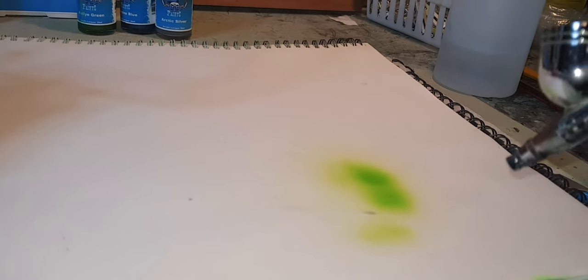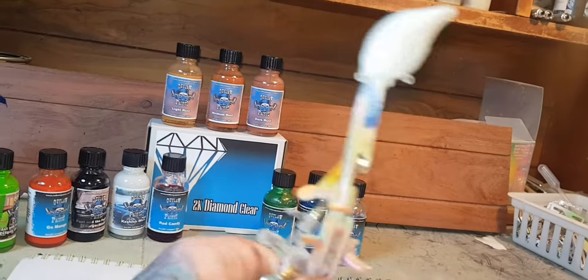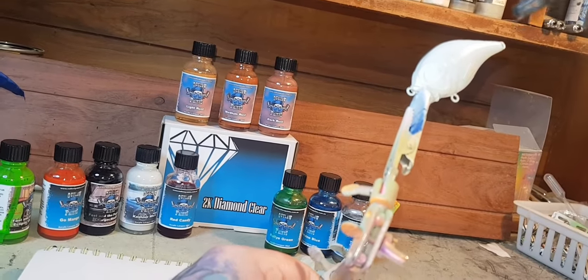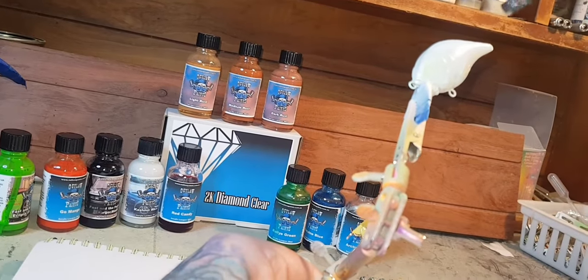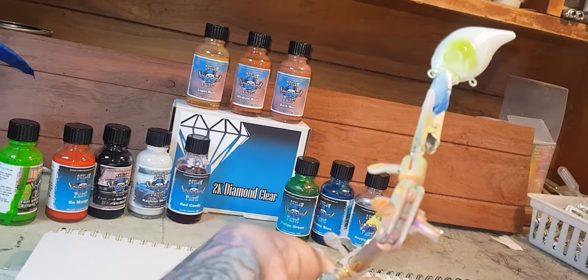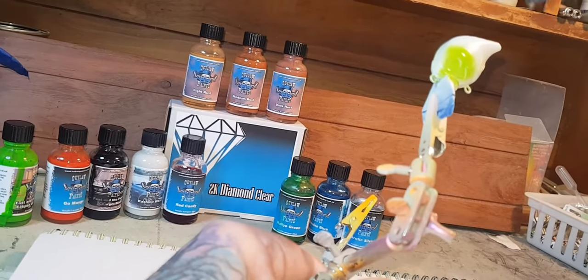Look at that — it just flows really nice. I really don't know what I'm painting here, I'm just sort of making it up as I go. Going to throw up three coats, whatever you need.